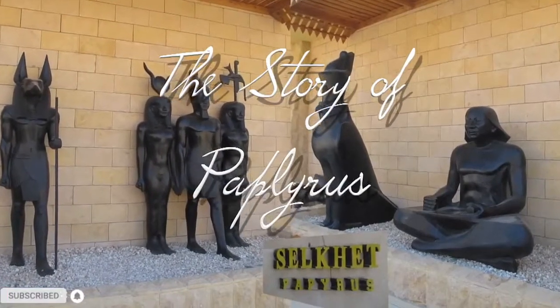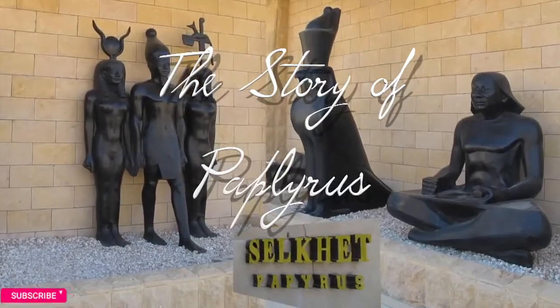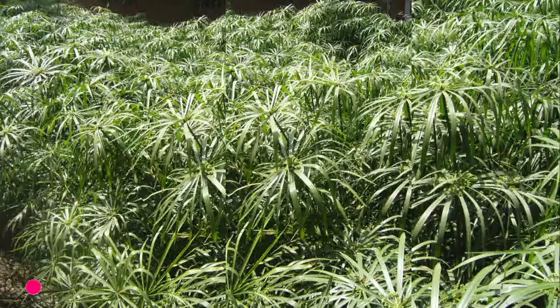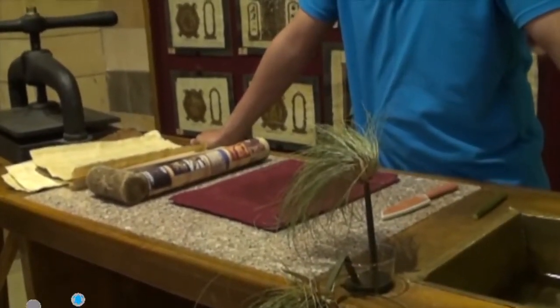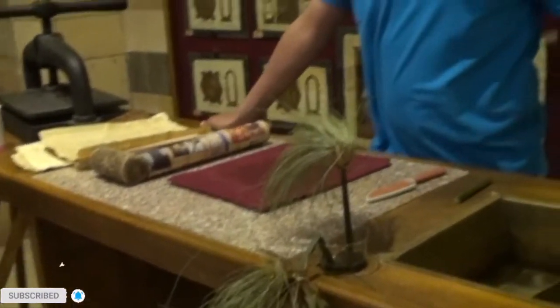I'm going to give you a brief idea of how papyrus is made, and how the ancient Egyptians made the first paper. Our word for paper comes from papyrus. Papyrus is a member of the Sedge family. The ancient Egyptians left no record of how they made paper, perhaps because papermaking was a jealously guarded state secret and a major export. Modern scholarship and experimentation have shown how it was done.